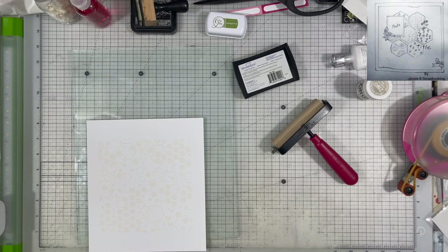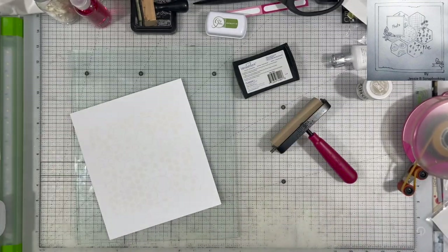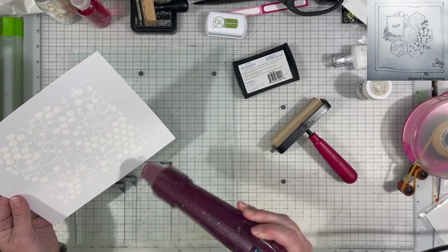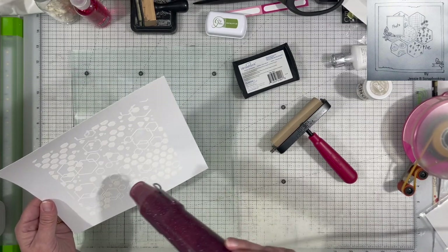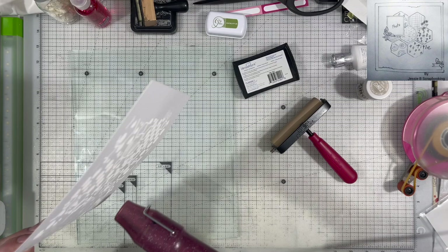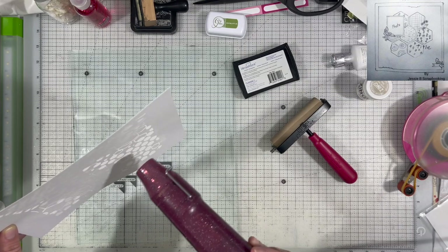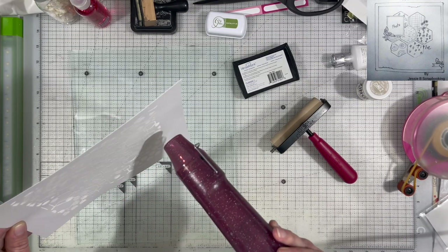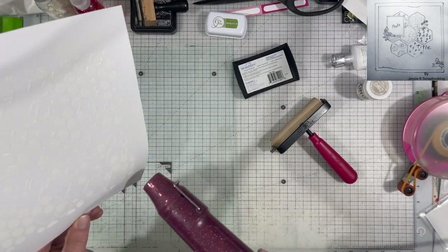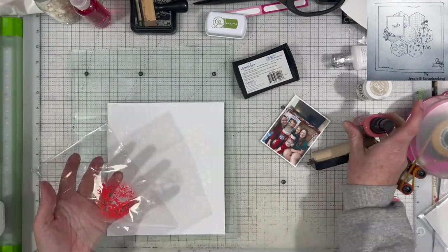I'm going to heat it up and emboss it so that I can use it as a resist. This is going into my small Christmas album, so it is approximately seven and a half by eight and a half. I think I must be on a Zoom call while I'm doing this because I just showed it to somebody on Zoom, probably one of my scrappy friends. I'm going to heat it up, make sure it is good and melted. I like that you can actually see it from this angle. Sometimes I don't do this over my desk because the embossing powder gets all over, but my desk was nice and cleaned off so it worked fine.